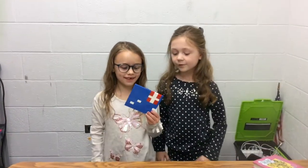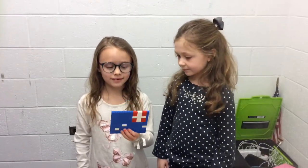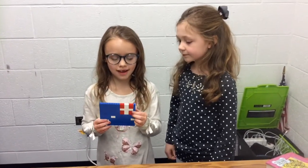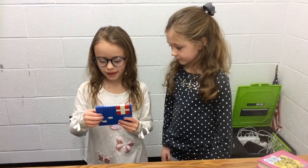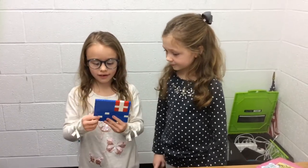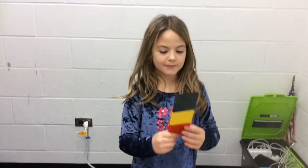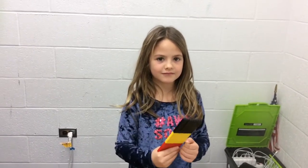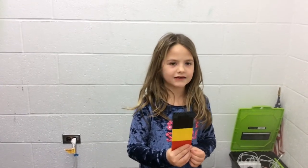We made the Australian flag — it's red and white. Do you know anything about it? This stands for the British accent they had, and this was supposed to be a cross right here, but we didn't have time. That means the Southern Cross. I made this flag but I didn't have enough time. What's it the flag of? Australia.